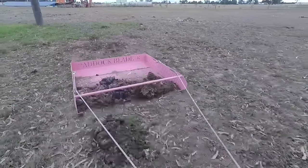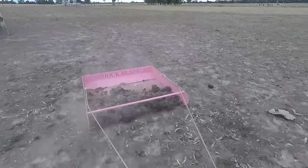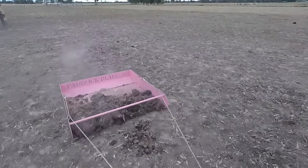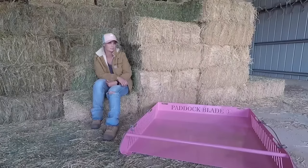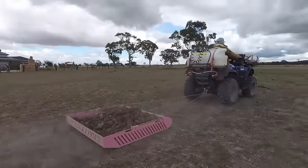It's just quick. The more regular I do it, the quicker again it is. It keeps on top of it. Maintenance-wise for the property, it keeps it very neat looking. How long would it take you now, roughly each week, to keep the paddocks clean? I wouldn't say any more than half an hour.